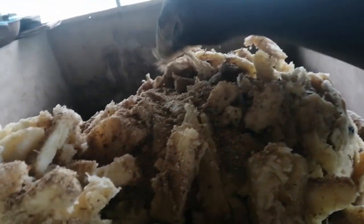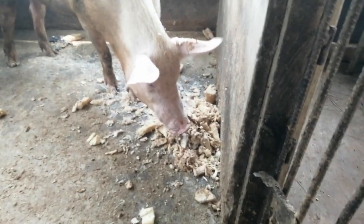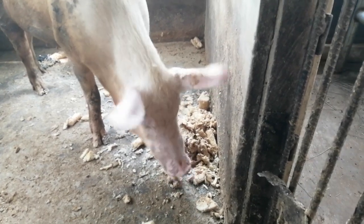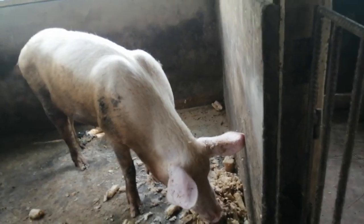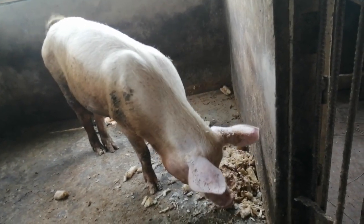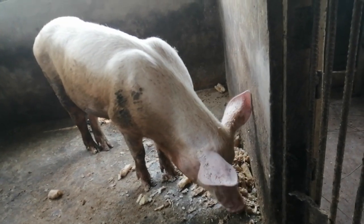This cassava is a cooked one. We cooked it and we use the concentrate feed we already mixed, and we mix it again so that it will not go too fast. So you see how they are enjoying the feed? They are enjoying the feed.